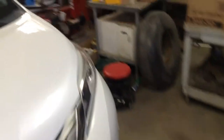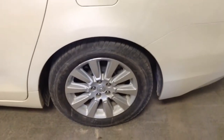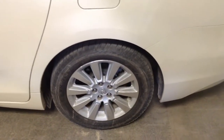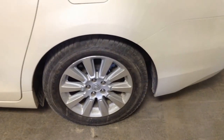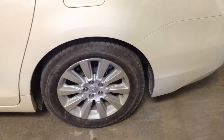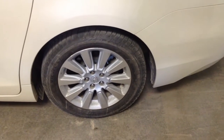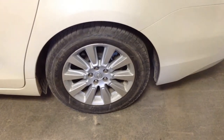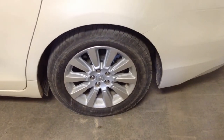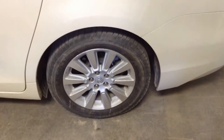The rear brakes are a little different — they have drum brakes inside to allow for the parking brake, and then disc brakes as well. It's also a 14-millimeter socket to get the calipers off. Real simple.